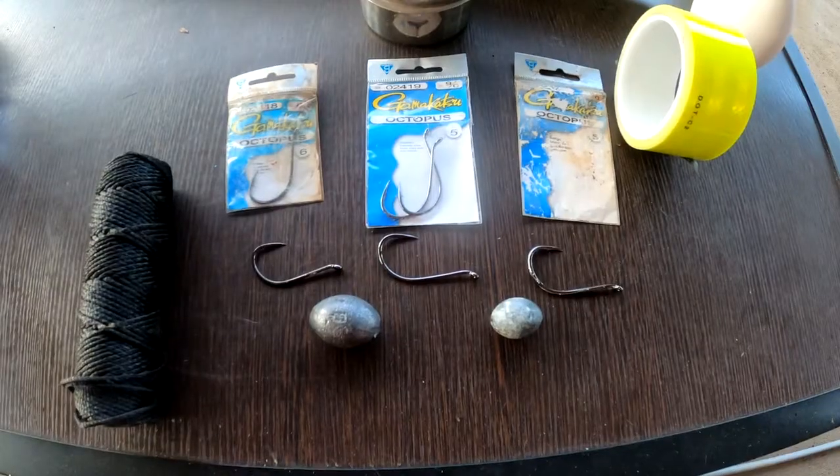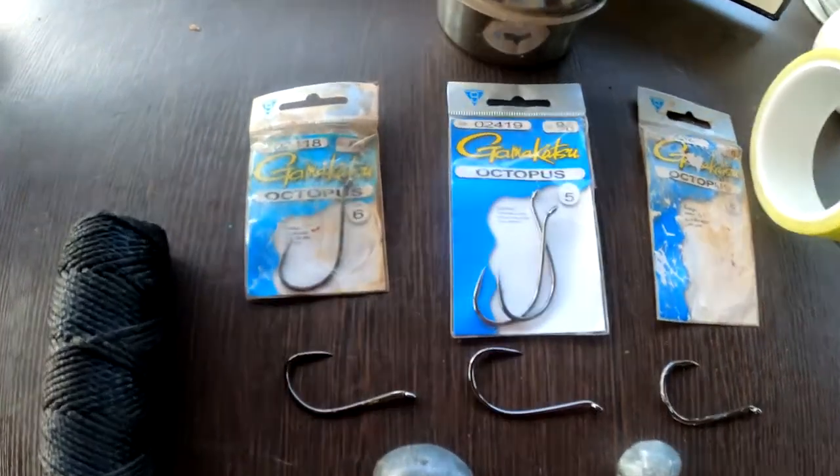Alright guys and girls, tonight I'm going to tell you how I make the bank poles that I fish with. I'm going to tell you where you can get the poles and hooks, how to rig them up and everything. I hope this video helps y'all out and helps you fill your freezer up with catfish. These poles are awesome, so stay tuned.